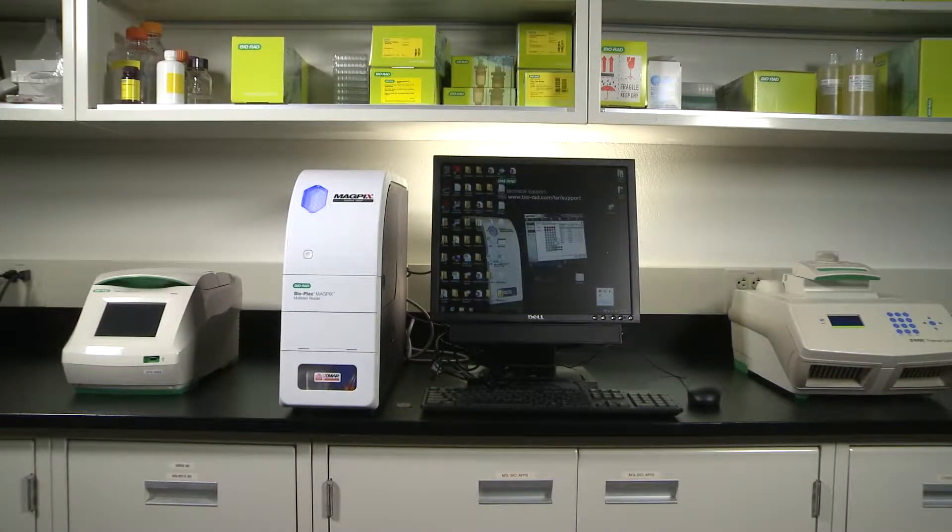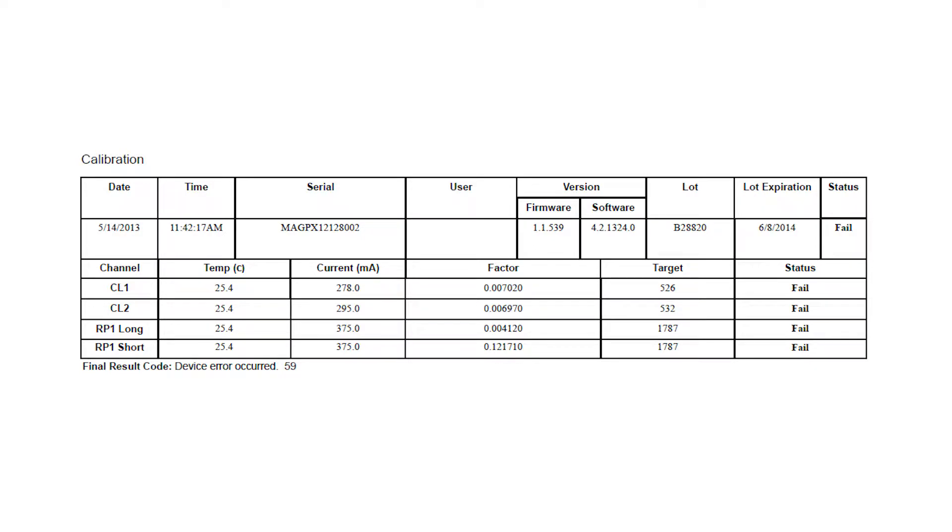There are situations in which the BioPlex MAGPIX instrument will fail calibration or verification due to a contaminated internal chamber. This will require an extended cleaning of the MAGPIX. This video will demonstrate how to perform an extended cleaning. This cleaning might be needed when the MAGPIX fails calibration with an error 59.